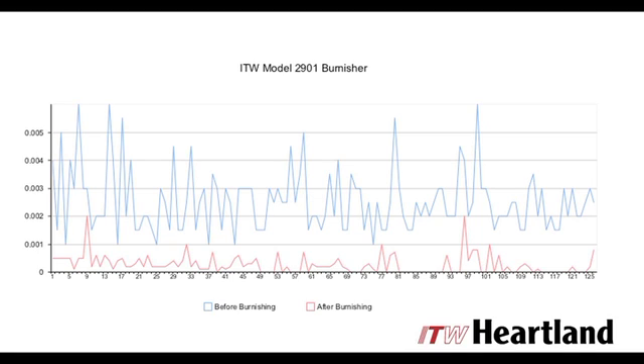This chart shows the results of a nick reduction study. 125 gears were inspected for nicks, burnished, and then inspected again to analyze the reduction in nick size.